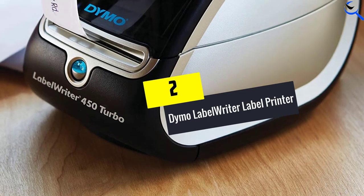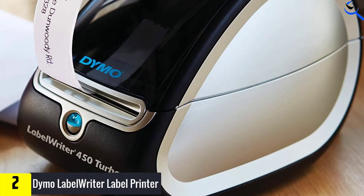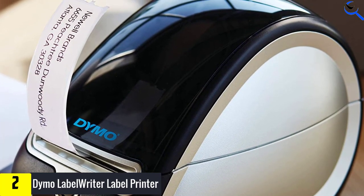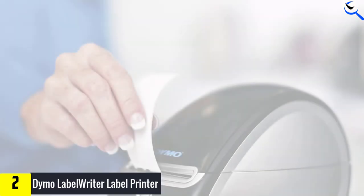At number two, we have the Dymo Label Writer Label Printer. The Dymo Label Writer 450 Turbo Label Printer is a high-tech label maker that's perfect for printing shipping labels. This fast-speed label maker can print up to 51 labels per minute, which means it's perfect for high-volume printing.